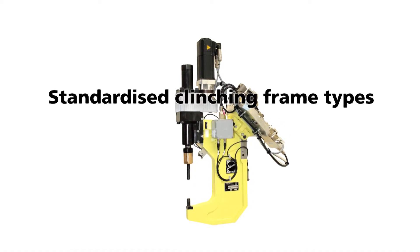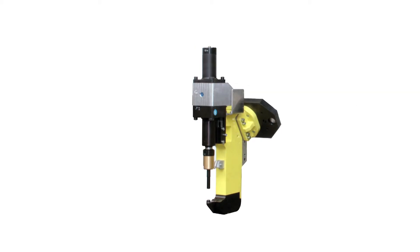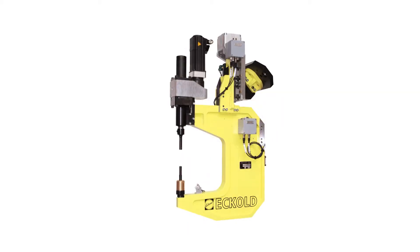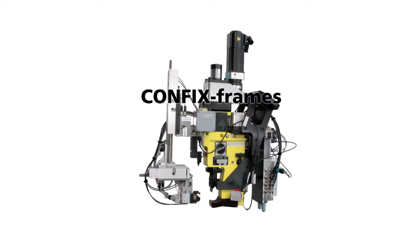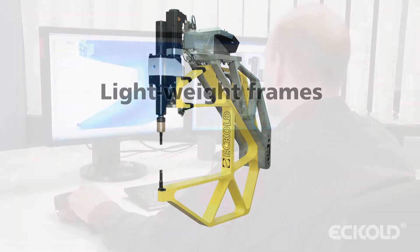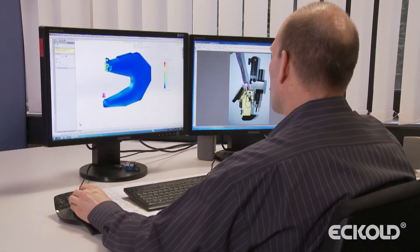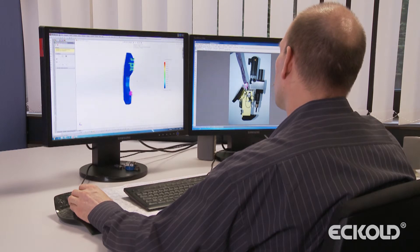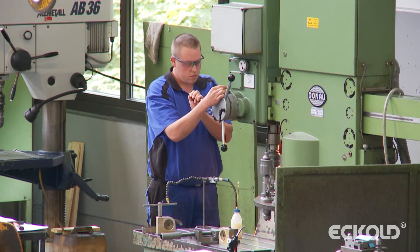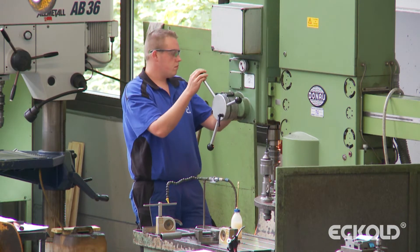Our standardized clinching frame models cover most of the commonly used clinching applications. For highly specialized tasks, we offer custom-engineered frames, such as the lightweight clinching frame. Based on an in-depth analysis of the industry-specific requirements, Ecolt has been able to develop standardized solutions for the low-cost production of servo motor-driven clinching systems.